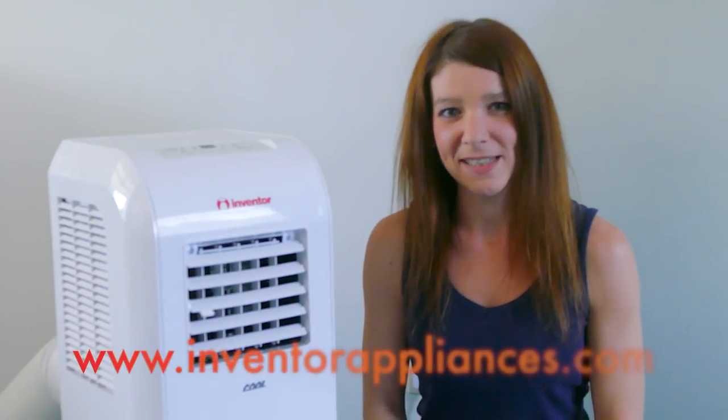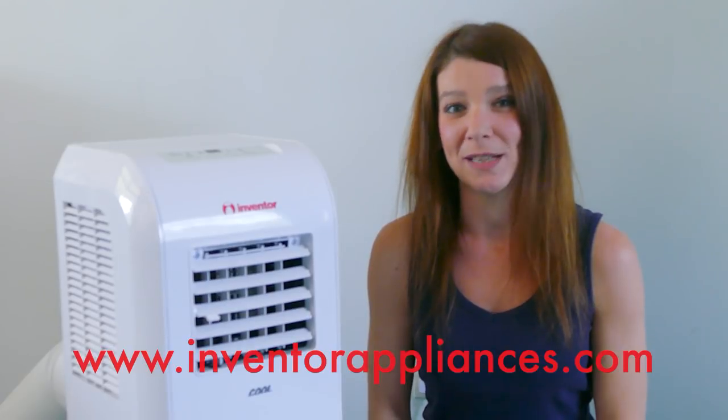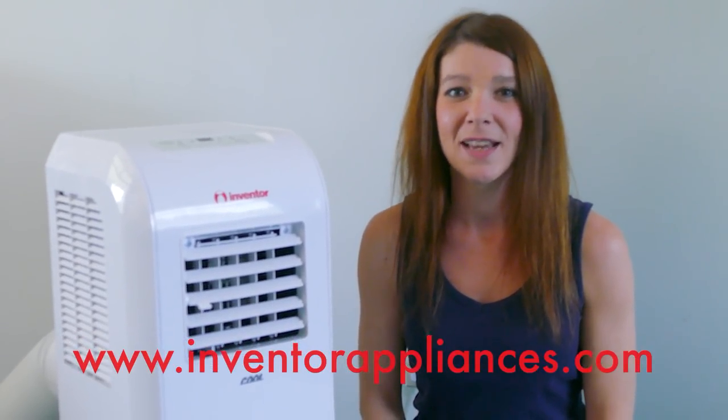Your Inventor air conditioning unit is now ready to be installed. Thank you for watching. If you have any questions please visit our website. I'll see you next time.